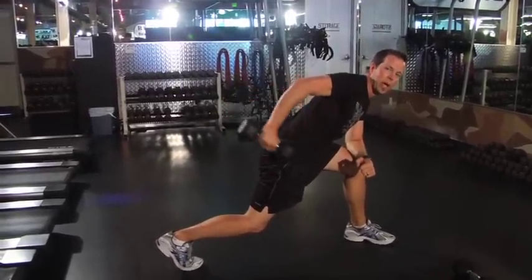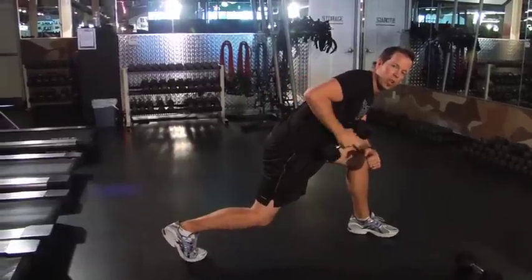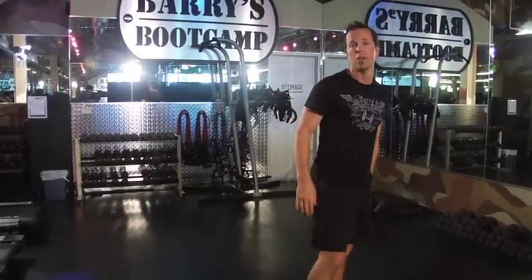Go right back to your eight kickbacks. You do three sets of that on the right, three sets on the left. Your legs are gonna get tired, your heart rate is gonna be up, you're gonna be breathing heavy — neighbors are gonna come running over because they hear you screaming, but you're gonna enjoy it.